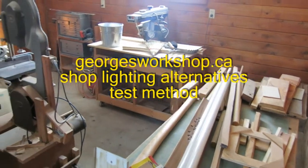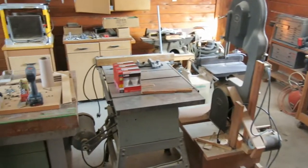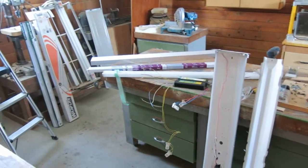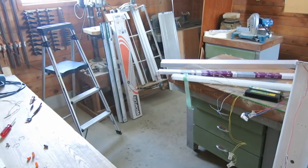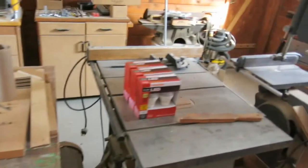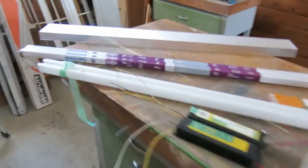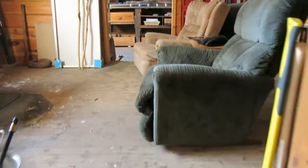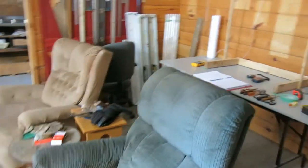Welcome to George's workshop. It's a bit of a mess today. I'm working on lighting — specifically the fluorescent lights on the ceiling. I've taken down the ones on the ceiling and have them over on the other side where I can do tests on them, together with a whole bunch of newer alternatives like LED bulbs and LED tubes, in order to judge which gives the brightest light with the least amount of power.